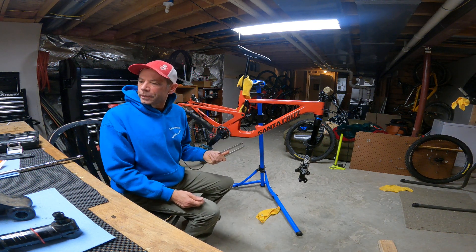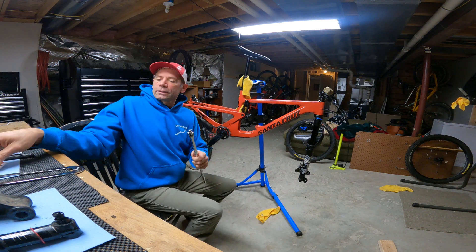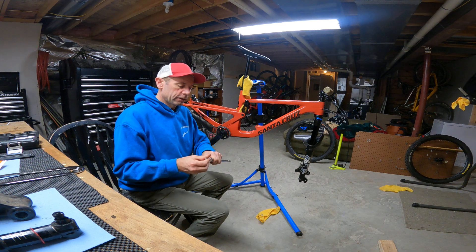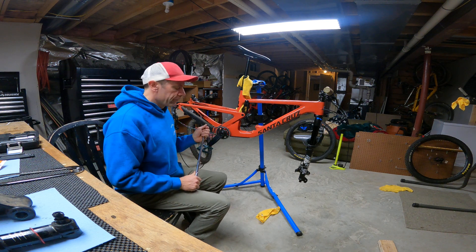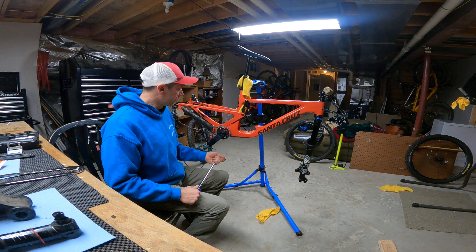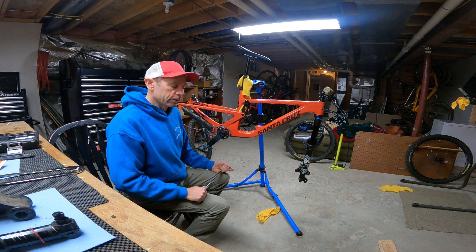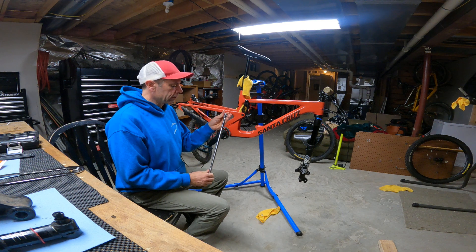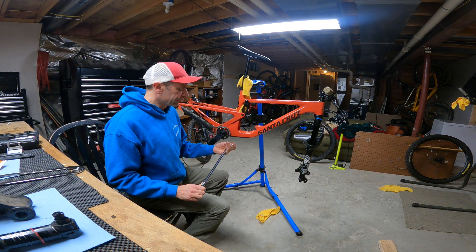You're going to need an adjustable pin spanner to loosen up that cap. You'll also need a breaker bar and an 8-millimeter socket — this gives us the leverage we need. The torque spec is about 55 Newton-meters, probably the most torque you'll have to exert on the bike. A nice 18-inch breaker bar will give you the leverage, make the job easier, and reduce the chance of slipping.